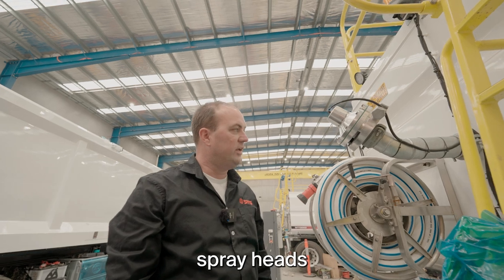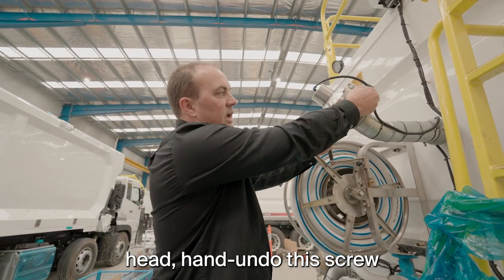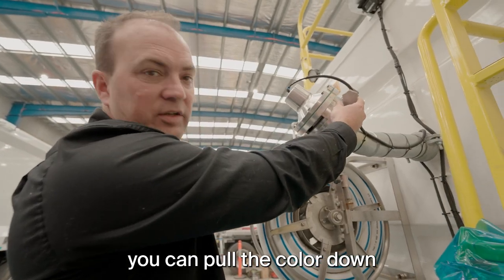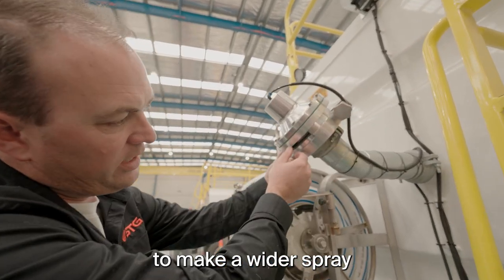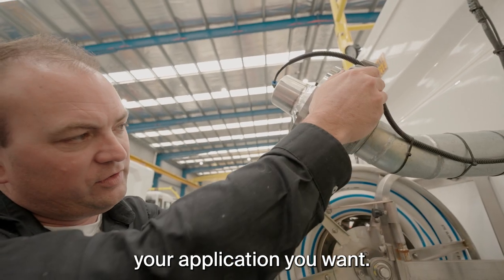All the STG spray heads are fully adjustable. Simply come up to your spray head, hand undo this screw, and you can pull the collar down to make a wider spray, or push it back up to make a thinner spray, depending on your application.